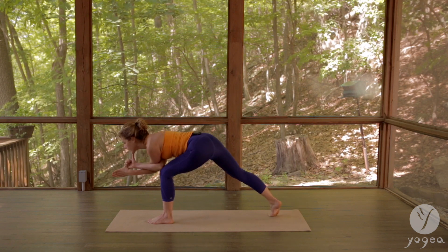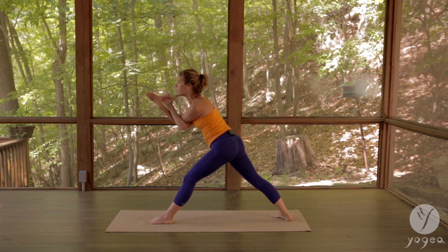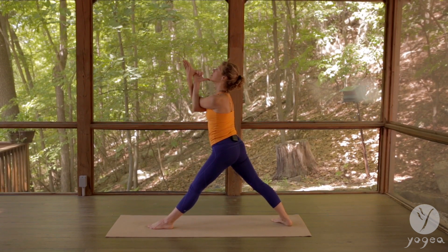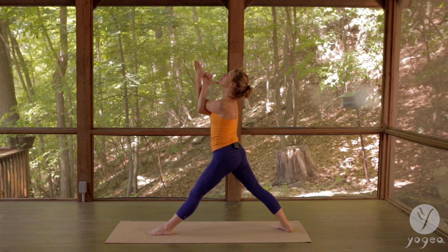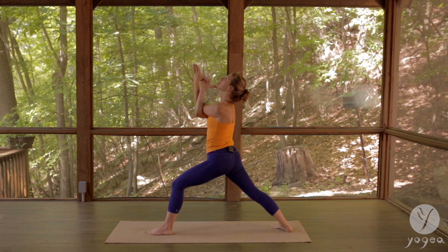Stay here. Now press the thumb into your chin and open the thymus gland again. Drop the heel down, lift up, open your throat, bend the front knee — warrior one here.